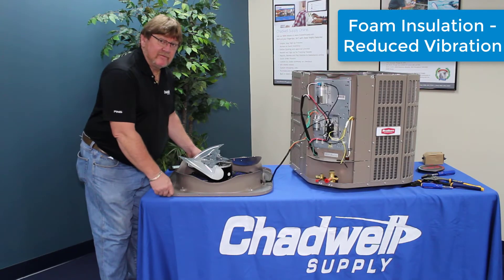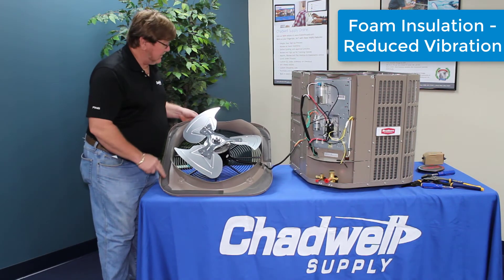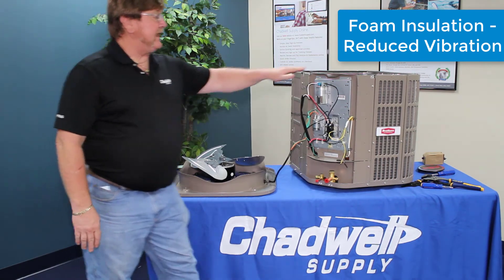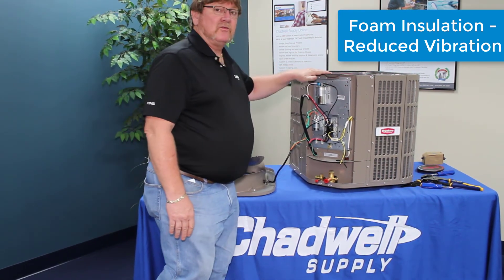Pulling this cover off, the first thing I noticed was this foam that ran all the way around — a foam gasket put in the top here, and where it lines up is on the outer foam of the metal shroud that goes all the way around it.